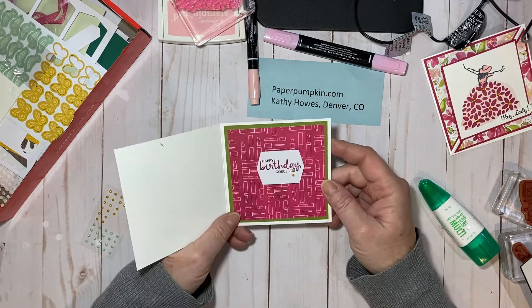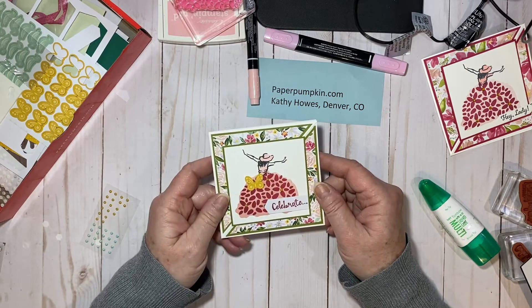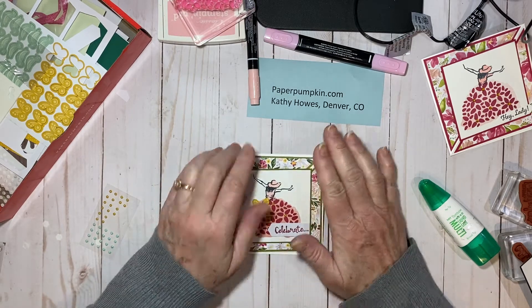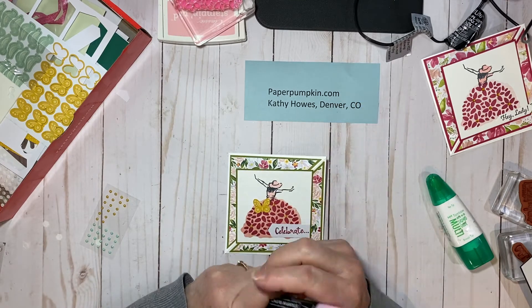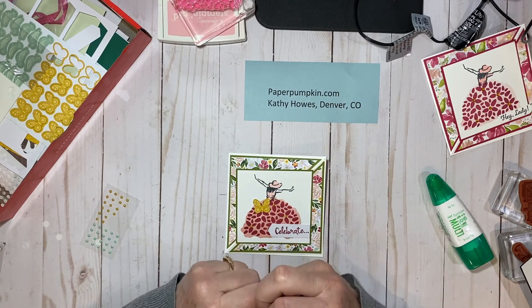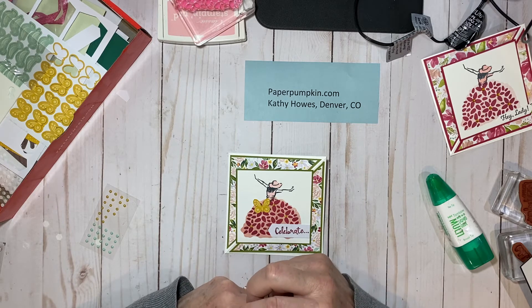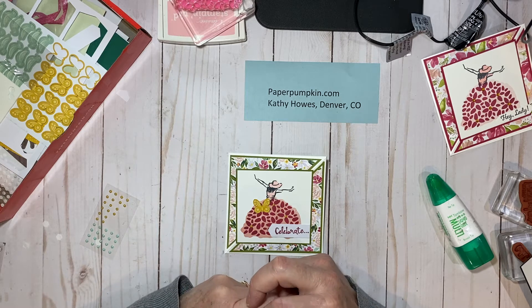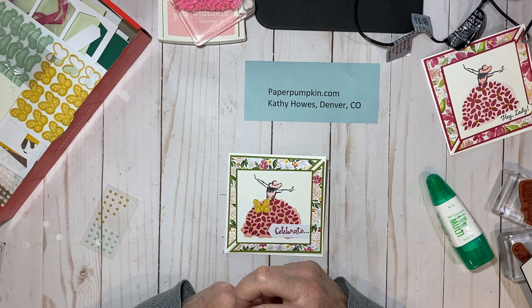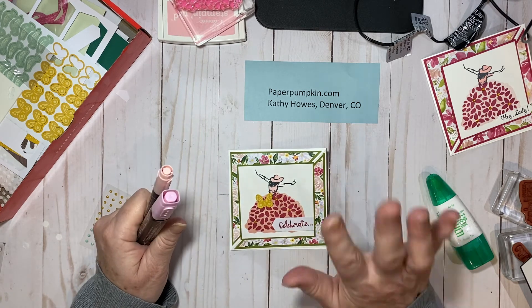So that's my card — or really that's Jessica's design. Thank you Jessica for sharing, because is that not the cutest card you've ever seen? If you want to join Paper Pumpkin, you go to paperpumpkin.com — it's a monthly subscription that comes to your door, or you can order by the month at my online store at www.kathyhowes.stampinup.net. If you don't have a demonstrator, I would love to be your demonstrator. Hope you had fun watching — see you soon, bye-bye!